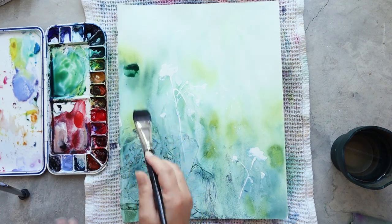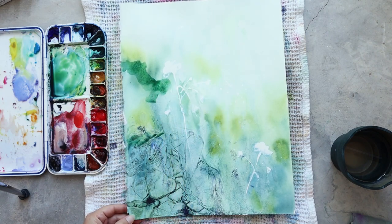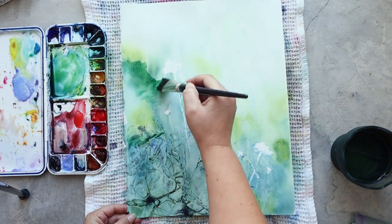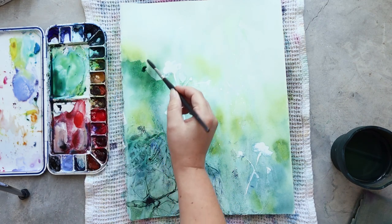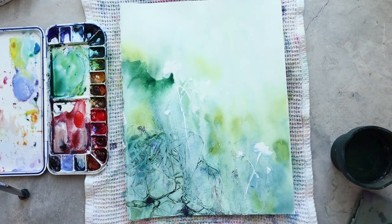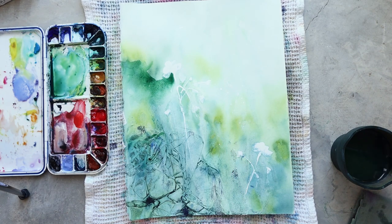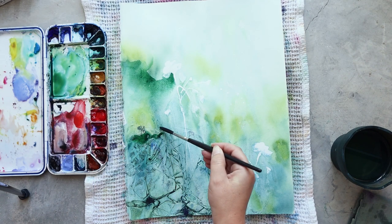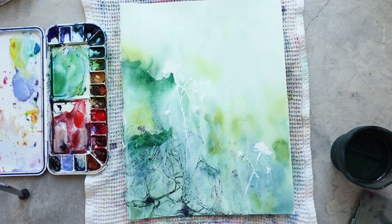Now that my paper is totally dry I can add another layer of details and color. All the colors are quite dull right now because it was my first layer, and watercolor dries lighter than when you first put it down — that's quite normal. Also, putting your paper under water washes off a little bit of pigment, so the color will fade slightly.